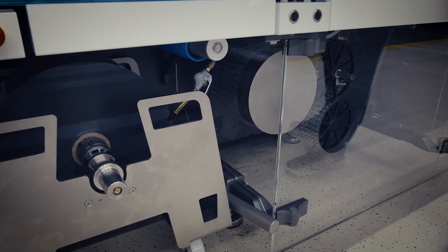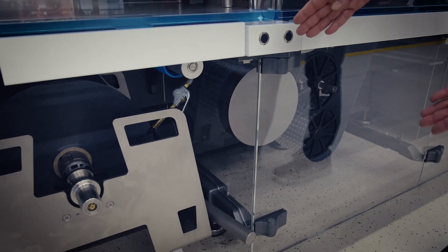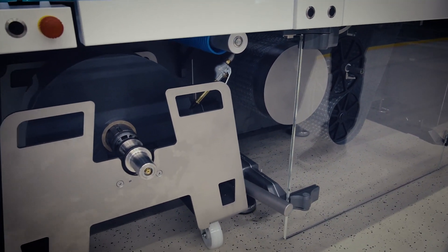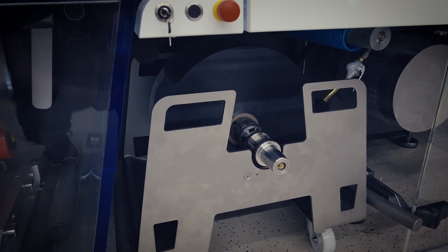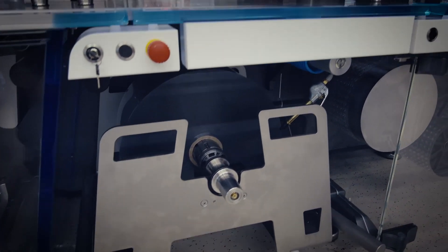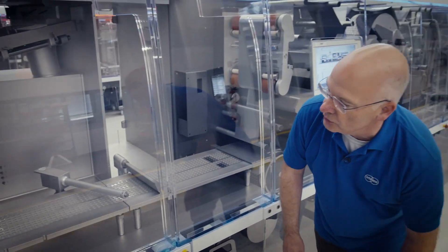The first element is the forming foil unwind setup. On the trolley cart we can present rolls up to 800 millimeter diameter, which are then presented to a splice table where you can cut and prepare a splice between the roll end and a new roll.